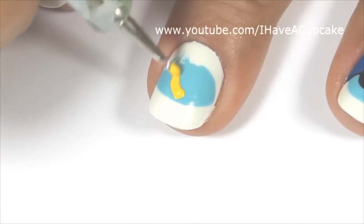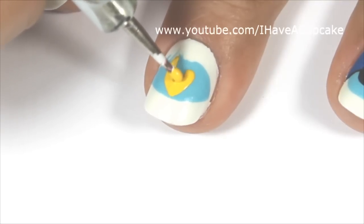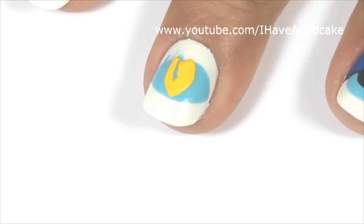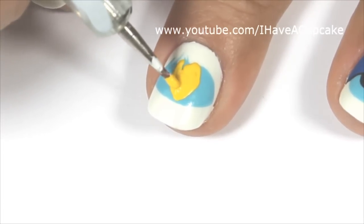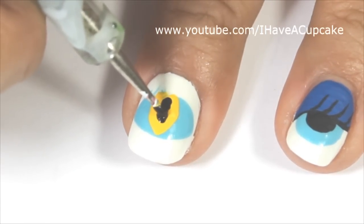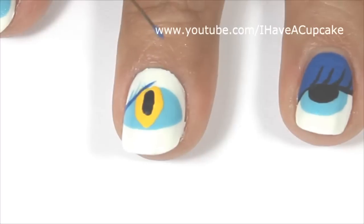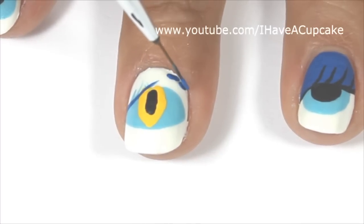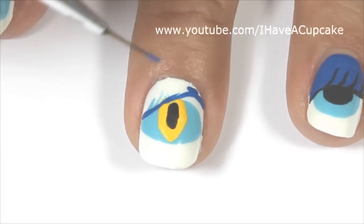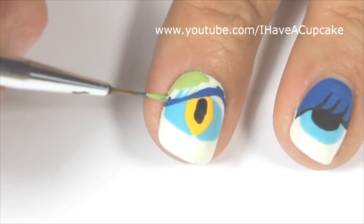For this eye, it's going to be just a little different. I'm going to do a yellow here, and when that dries I'm going to do a black elongated pupil. For the eyelashes on this one, I'm going to use a blue instead of black. And I'm going to cover the lid in green.